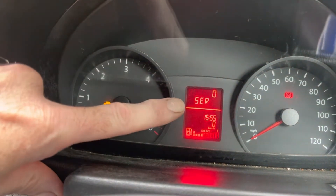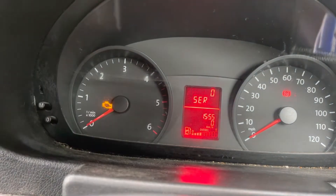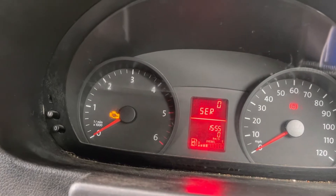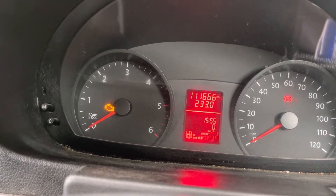First thing to do: once you've turned the ignition on, wait for the service light to go out. Otherwise, this won't work. If the service light isn't on, you can go straight into the next step. But wait for the speedo to come back up, just like that.